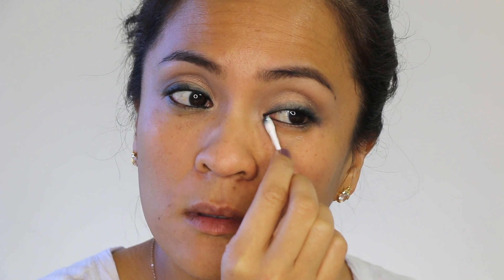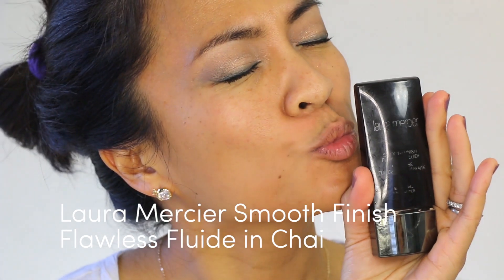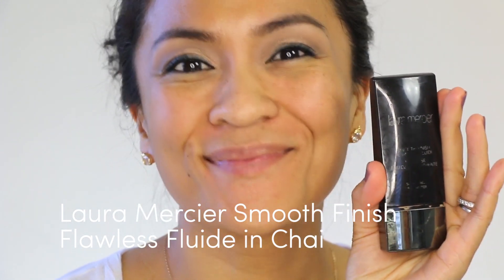Now grab a Q-tip, a little bit of eye cream, and clean up any mess you've got going on in the under eye section. We're going to step away from the eyes for a second and then do the skin and just power through this.